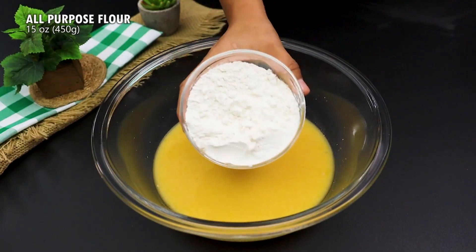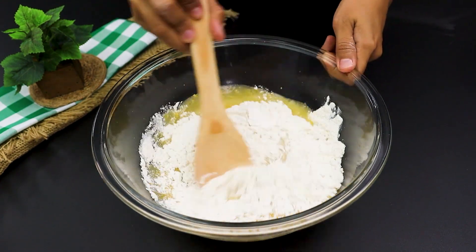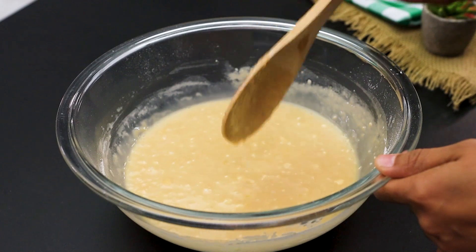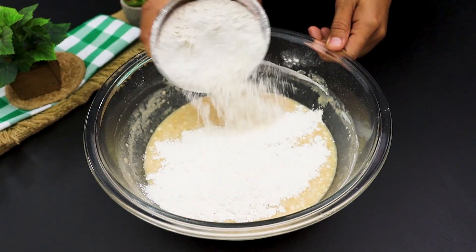Here comes the fun part. Start adding 450 grams of wheat flour, gradually. Add it little by little until you get the perfect consistency. Don't forget to be patient — the dough will get prettier and prettier.